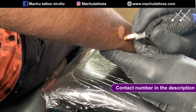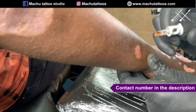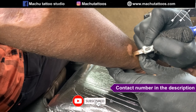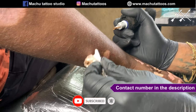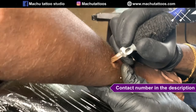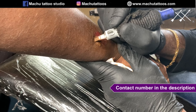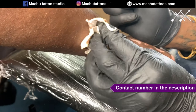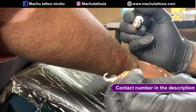Many of you ask for our contact number — it is attached in the description as well as in the title, so please check it out. Our team will help you understand the process. There is a small amount of bleeding and some swelling, but by the end of the process it returns to normal. The swelling takes another two to three days to fully subside.